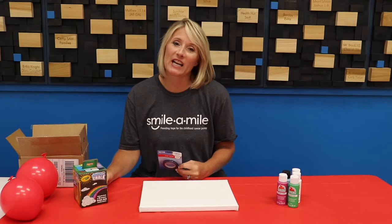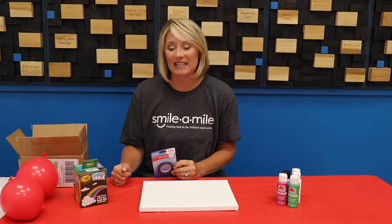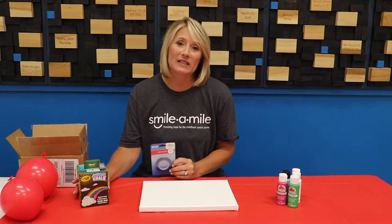Hey guys, it's Miss Carrie. While we're so sad we're not together today, we've got some great things planned for your day. The first thing I want to talk about is we know that hope is never canceled.